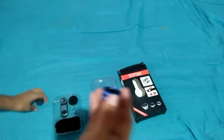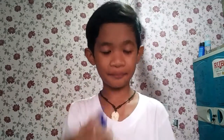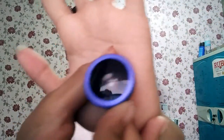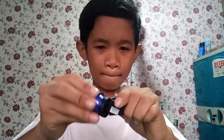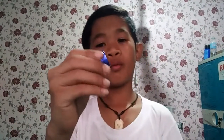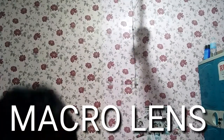Okay, let's try it on. This is the fish eye lens. Okay guys, you can see the whole room change with the fish eye lens.